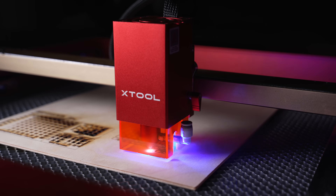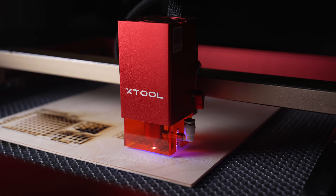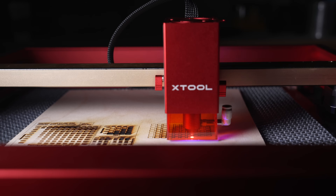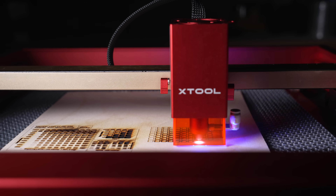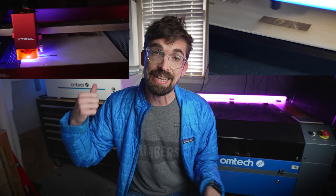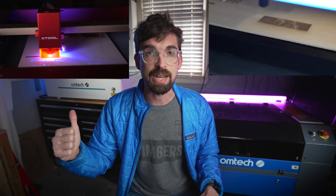That was the CO2 comparison, but you might also be looking at the OMTEC Polar versus a diode machine — specifically the XTool D1 Pro, which is over $1,000. The price difference is about $2,000. The best way to look at it is: what are you getting for that extra $2,000? You're going from 20 watts on the XTool D1 Pro all the way up to 50 watts, and with more power you can pair that with more speed — producing products faster and cutting deeper.